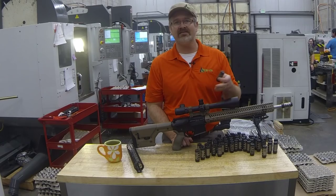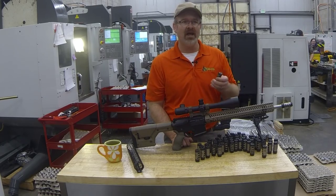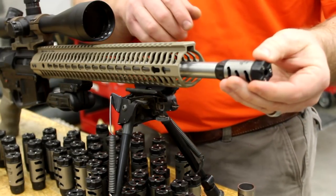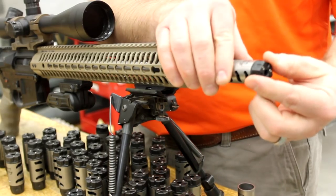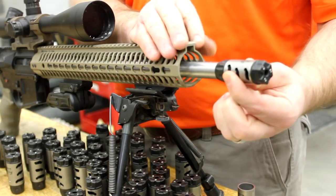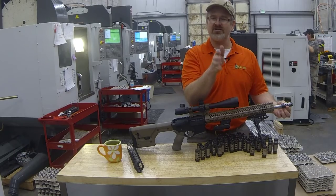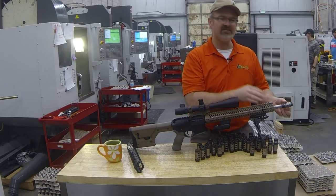The Atlas 5 is for 5.56, and the Atlas 7 is for 7.62 and all your 30 calibers. It's a new modular design — a three-piece assembly: your body, your sleeve, and an end cap. The sleeve can be rotated to get the angle you need. Right-handed shooters typically shoot up to the right, left-handed up to the left, so now you can tune that out.